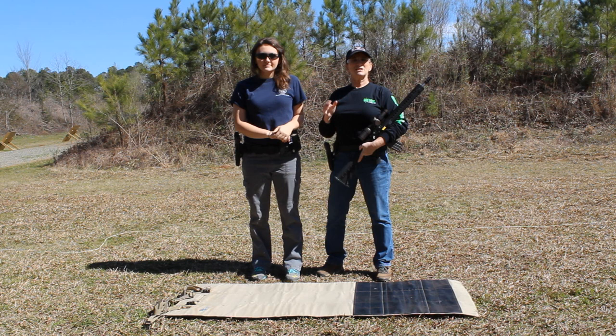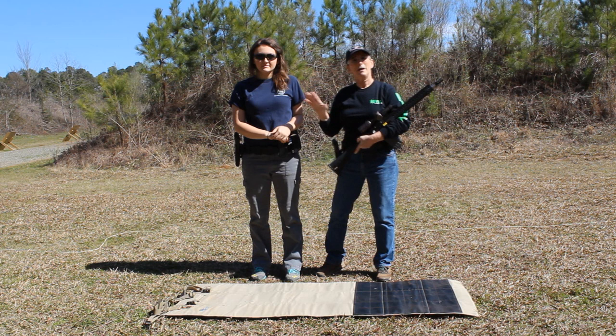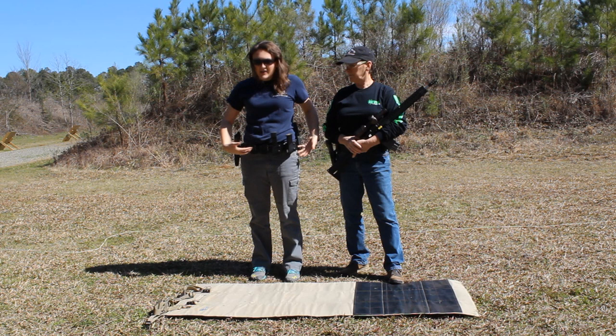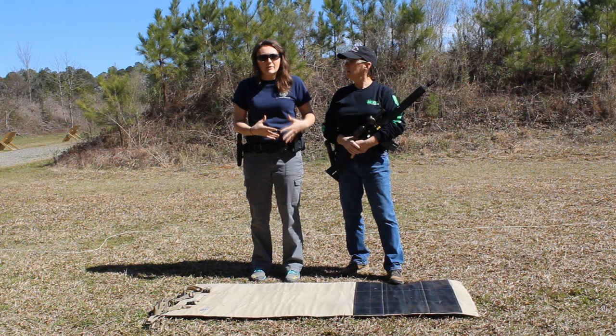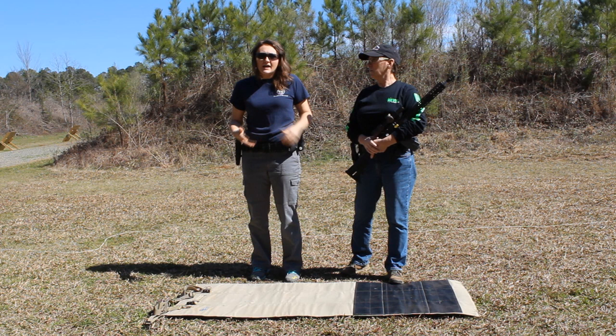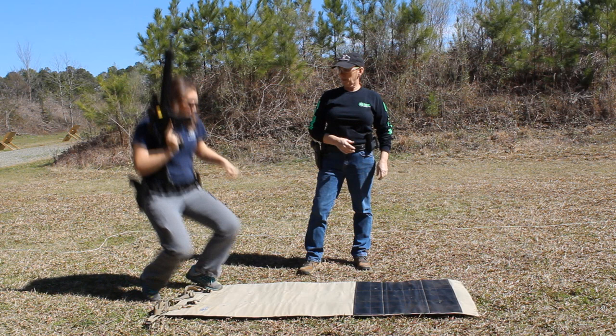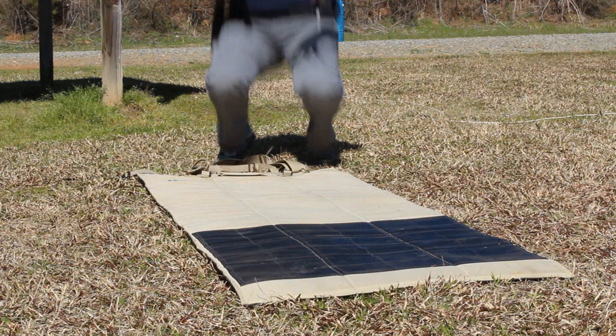Probably one of the most stable positions you can possibly have is the prone position. So Lena's going to show you how she goes prone and some pointers on it. Before you go into this position, you want to be aware of where everything is on your belt. I have lots of open slots and I have this magazine right here, which is great for reloading my handgun, but for going prone it's going to be a pain. I would move it over before I start the stage. When you're going prone, you want to just practice this — it's going to be different for everyone. I like to hit my knees, catch myself with my hand, and then go down to prone.